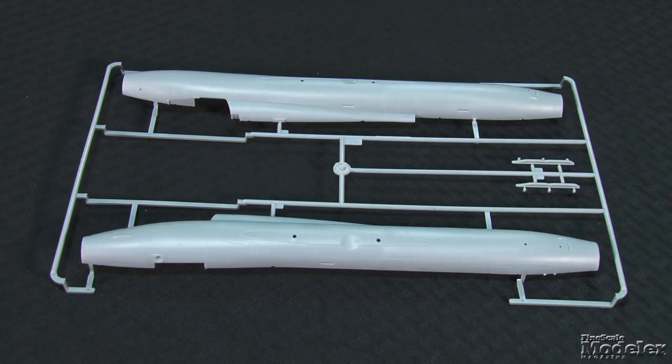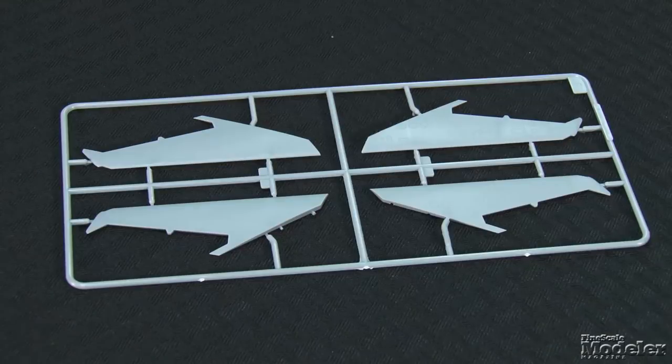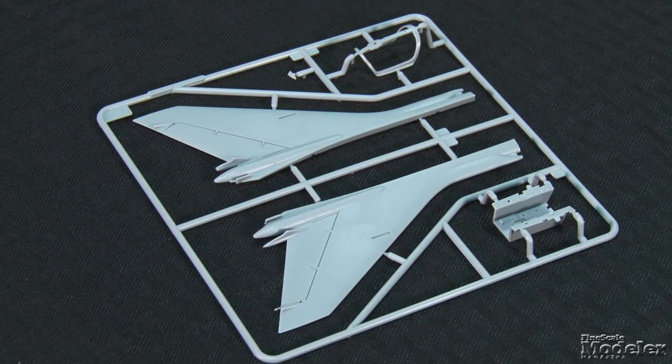Marked by fine recessed panel lines, the fuselage comes in full-length halves that include much of the Fitter's prominent spine. The inner fixed sections of the wings have thin reinforcing strips and separate fences that fit into slots. The one-piece horizontal stabilizers are keyed for alignment and can't be posed without modification. Optional outer wing sections allow for the plane to be posed fully swept or fully extended for landing. Both versions attach to the inner wings with a butt join and small locator pins. The ailerons are separate on both options, and the leading edge slats are separate and extended on the forward-swept version.